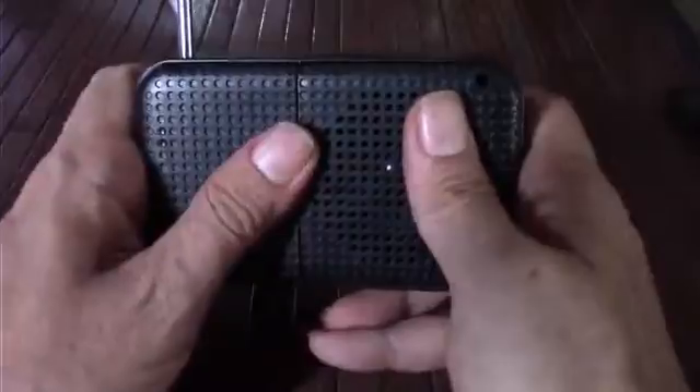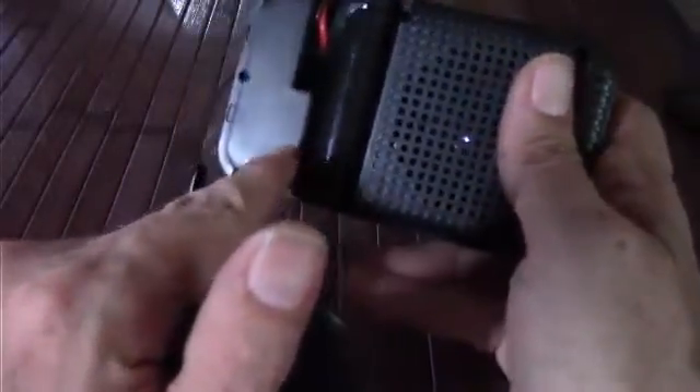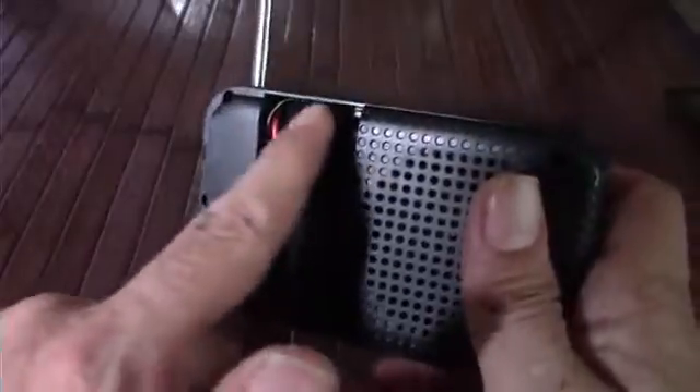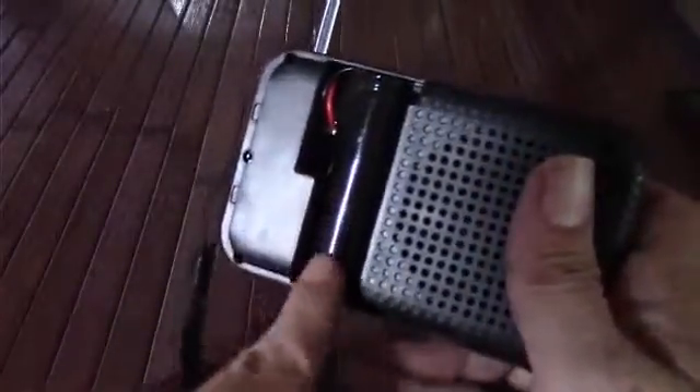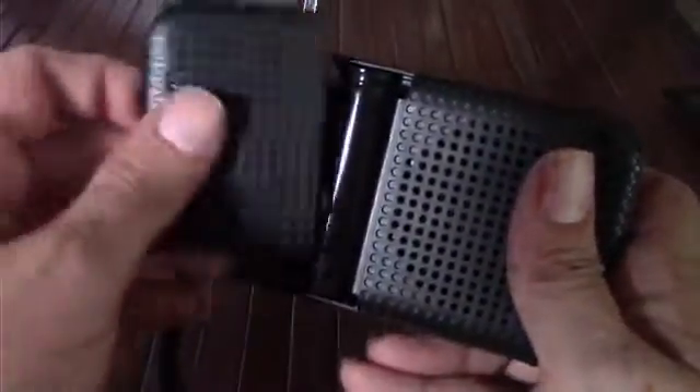It uses mini USB for charging purposes and uses an 18650 battery — a well-tried and proven battery source. It comes with the battery included. I do wish they had figured out a way to let me use any 18650, since I have several rechargeable batteries I'd like to swap in, but it uses a wire lead that plugs into the side. That's no big deal — I could probably get the appropriate lead, run it to the charge heads, and tape it up. Nothing terribly complicated.